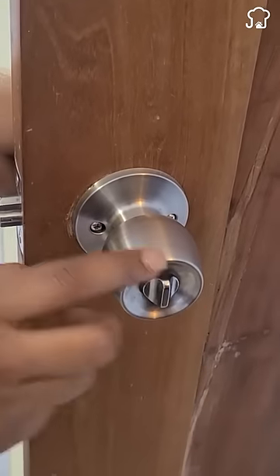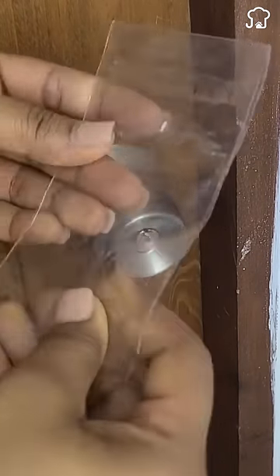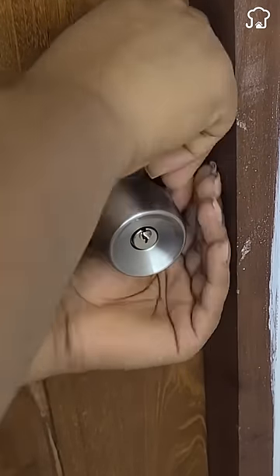I'm going to close this door to show you. Now insert the plastic through the door hinge and then slide it down, applying some pressure until it opens. It will only take a minute to open it.